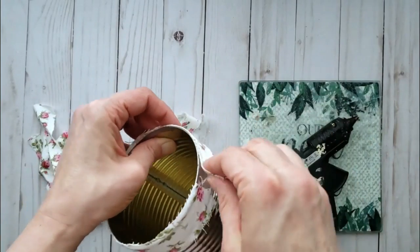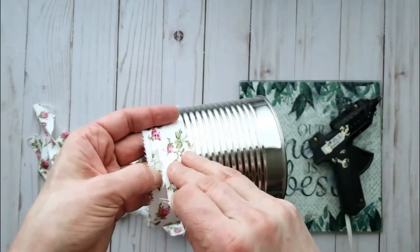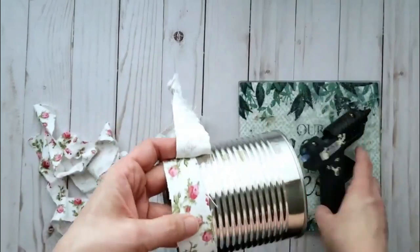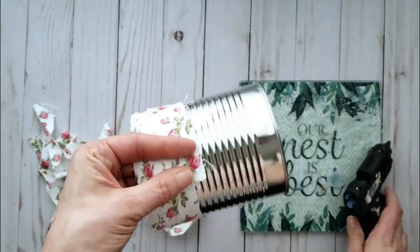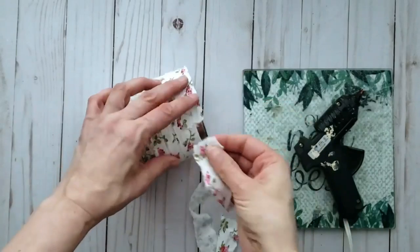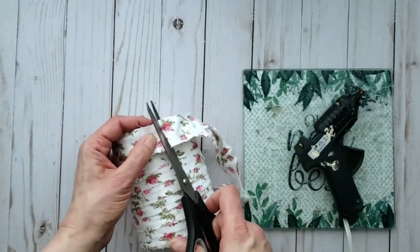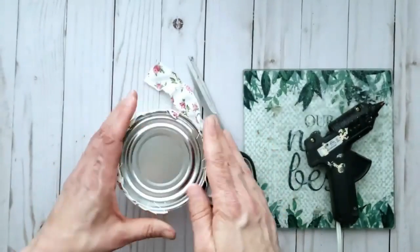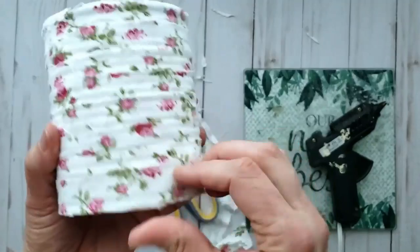Apply a little bit of hot glue here and there along the way to hold the fabric into place. Continue wrapping the fabric around the tin. When you get down to the end, gently start to bring your fabric down and continue to work around the tin. Once you get to the bottom, continue adding strips until that bottom edge is all covered up. Trim off the excess, glue into place, then flip the tin upside down and trim off all the excess fabric on the bottom.